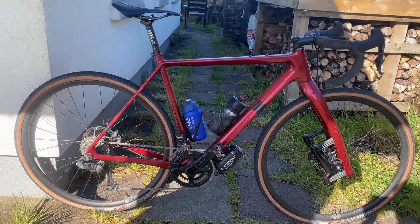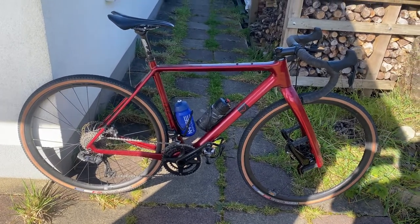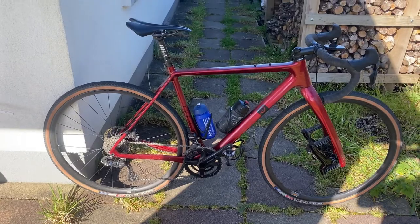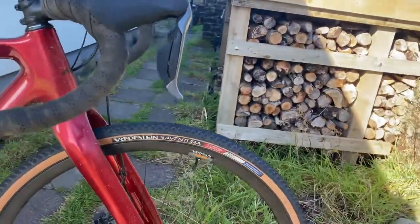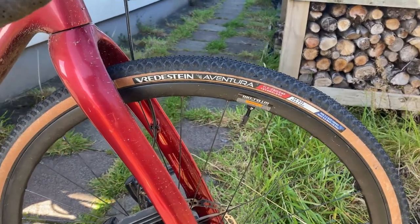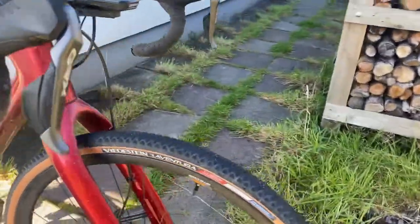Throughout we've got a Shimano GRX Di2 groupset — the only exception is the front derailleur. We've got a 48-32 front chainring and that's coupled with a 32-11 rear cassette, so that will provide a one-to-one ratio on climbs but it's pretty fast overall, which I'm pretty happy with — gives me a much larger gear than if I was to run a one-by setup. We've got the WTB carbon CZR wheels and Vredestein Aventura tires in 40 millimetre width, tubeless setup with a pretty fast profile and tread pattern.